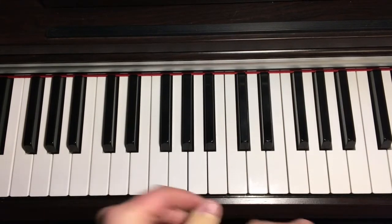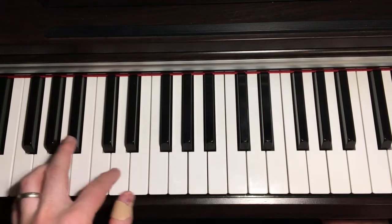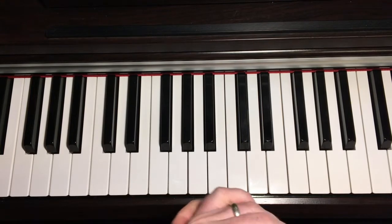Okay, so again it just uses the C, F and G — the usual left hand positions. So let's just take it step by step.